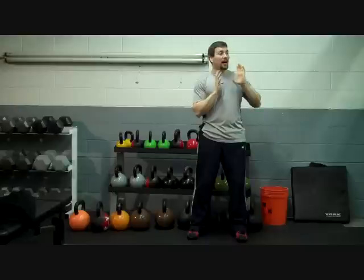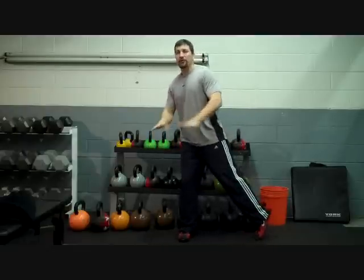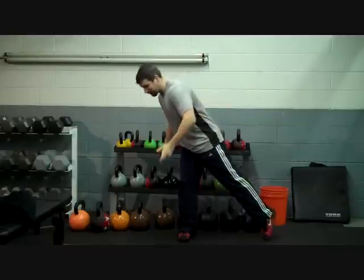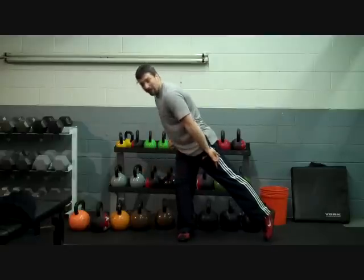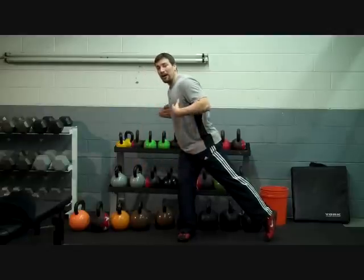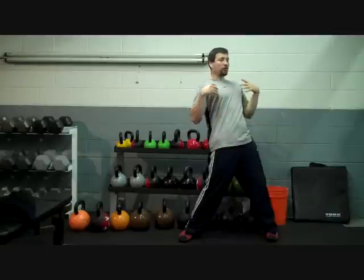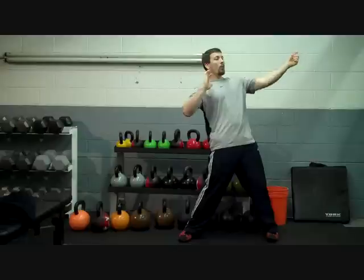Now, the reason why a lot of throws go down the right sector line is because the feet aren't turning. You can be in the absolute textbook, picture-perfect power position — all the way on the right side, up on that left toe, left leg straight, everything perfect. But if you don't turn these feet, watch what happens to my hips and my shoulders. If you don't turn the feet and you just explode with the knee and then explode with the hip, look where my hips and shoulders are going to be pointing — down the right sector line. And because the hips are pointing down the right sector line, the shoulders are pointing down the right sector line, where do you think the shot and the discus is going to go? Right down the sector line.